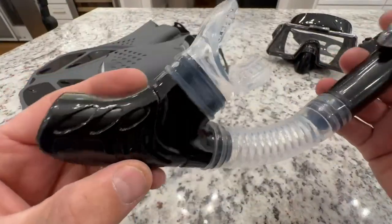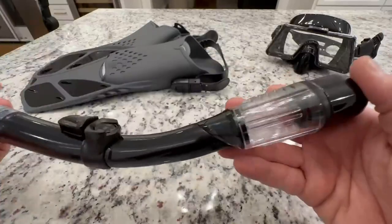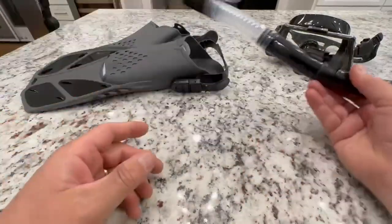Sometimes you get such a good deal on these, you can't believe the quality — you're skeptical. But the quality is there. This is a nice set.